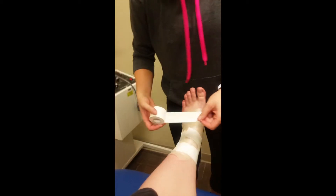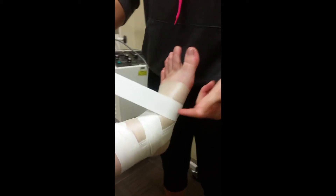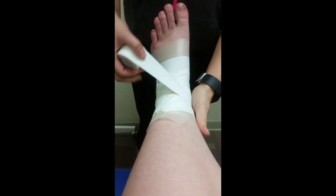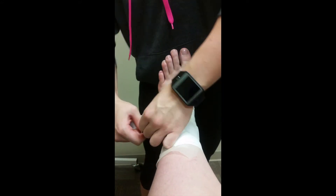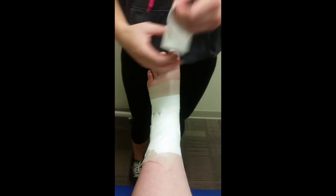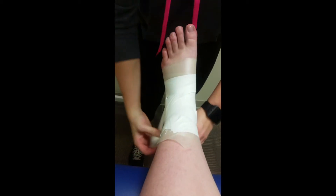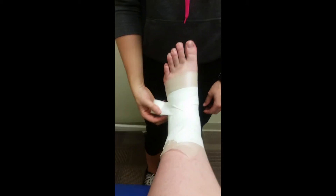Now we're gonna start the figure eight. Start at the bottom of the foot on the inside, pull it across the bottom of the foot, come around the front, go around the back and through. So again: lay it down here, wrap it around, come across on the back, and in on the outside of the foot — you're making a figure eight.